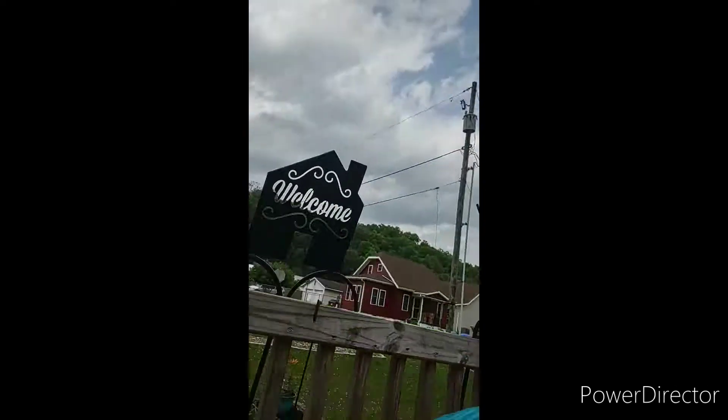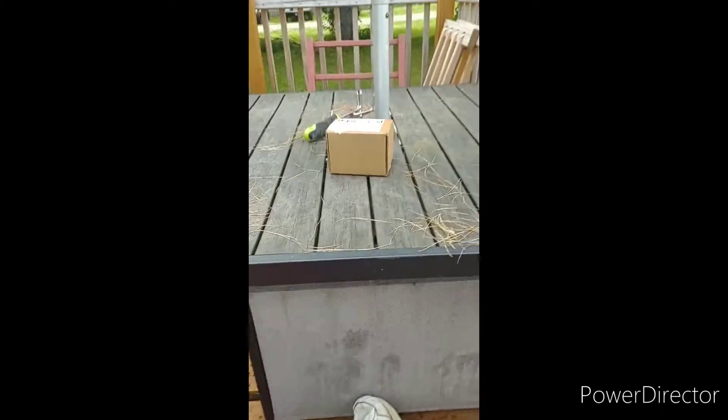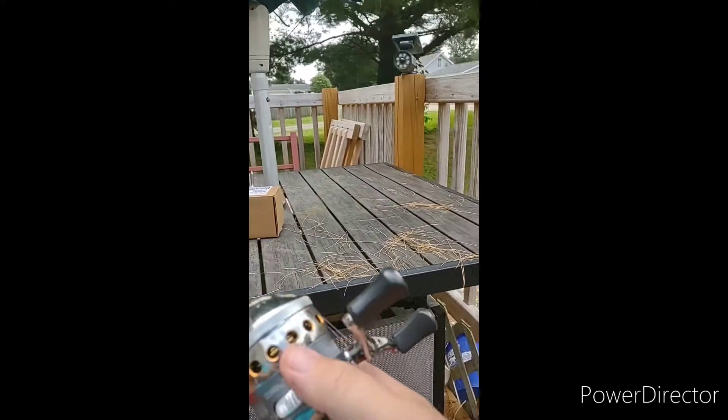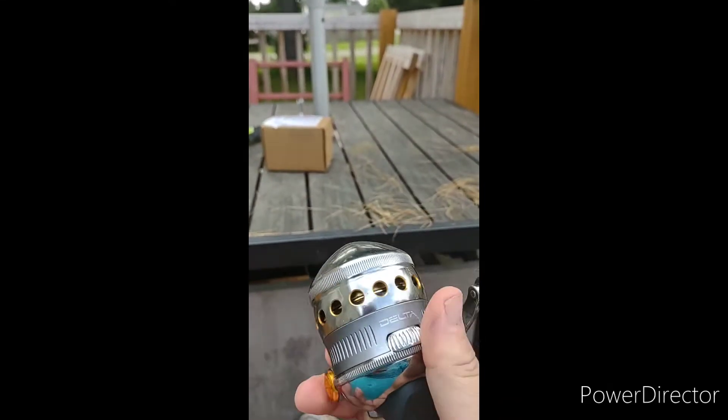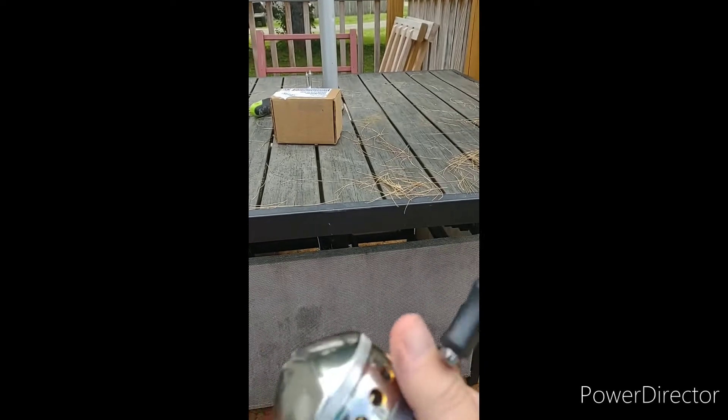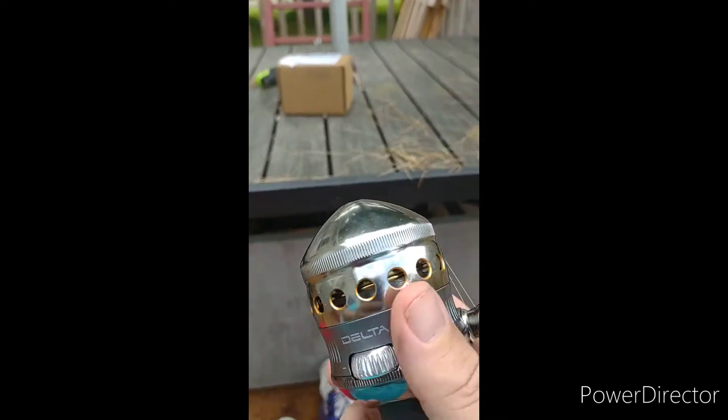Howdy ho, friends and neighbors, your old pal Jiggly here. So I came home and had this on my porch — I know what it is. This is a Zebco Delta. I bought it, I don't know, two or three years ago.